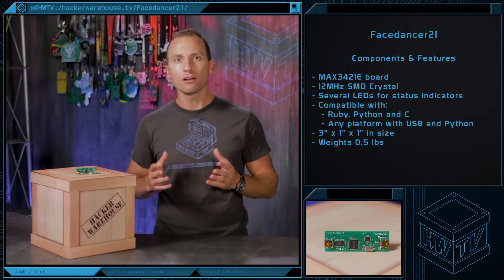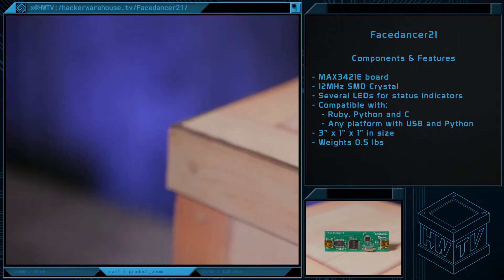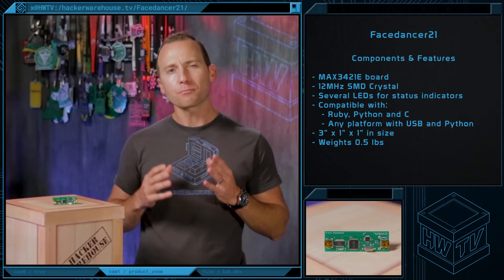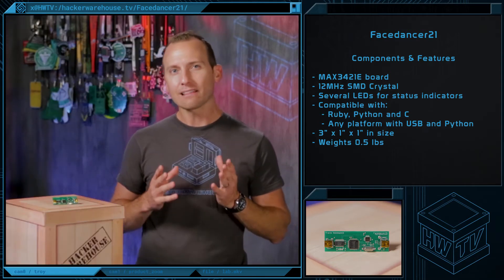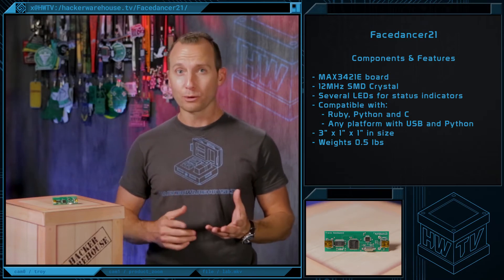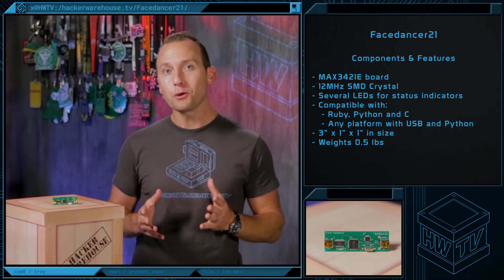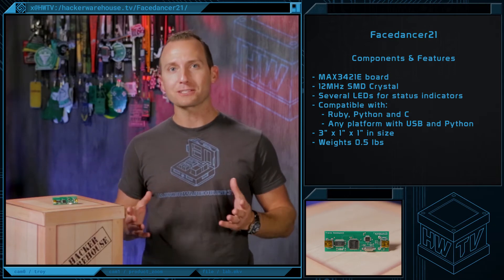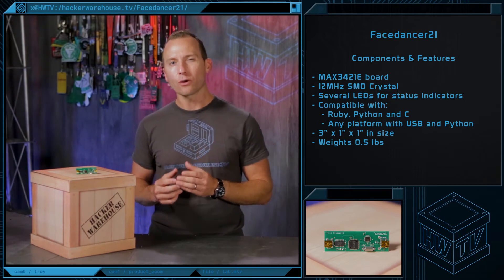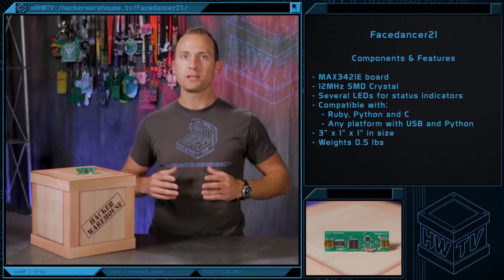Just plug it into your machine along with your target device, get some fuzzing tools, and you're ready to fuzz. The Face Dancer 21 works on every platform where you have a USB port in Python. It has some pretty unique features, such as allowing a workstation to fuzz-test USB device drivers of another host to reverse-engineer firmware and deliver exploits. Or, intercepting USB firmware by emulating the USB device's firmware update protocol. These features are crucial in investigating integration or any other kind of trust relationship between USB devices and USB hosts.